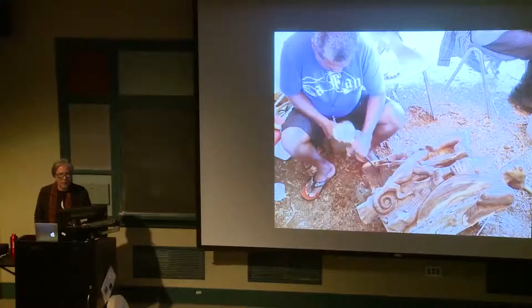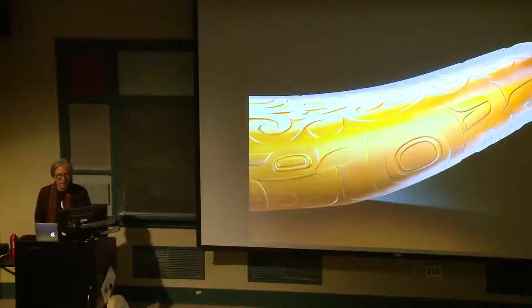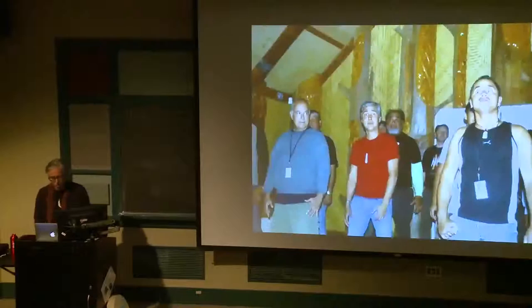This is a Pacific Islander here working on a piece of wood. Journey to Aotearoa — it was the Maori, the indigenous people of New Zealand. So this is a piece that I did to commemorate that journey. I've been to about three of these gatherings now and they're always very profound in sharing our culture.